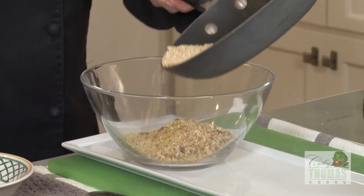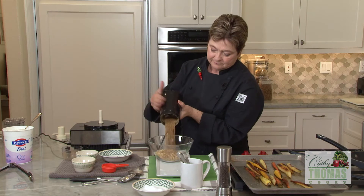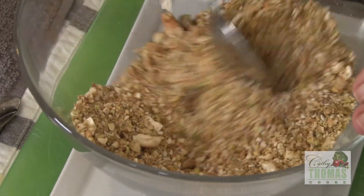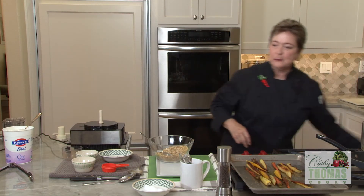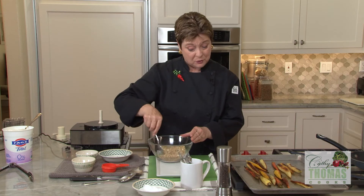Sesame seeds, my spices — the smell is irresistible. I'm going to give it a little taste. It's so good. Want a little bit of salt? Remembering that the carrots have already been salted.